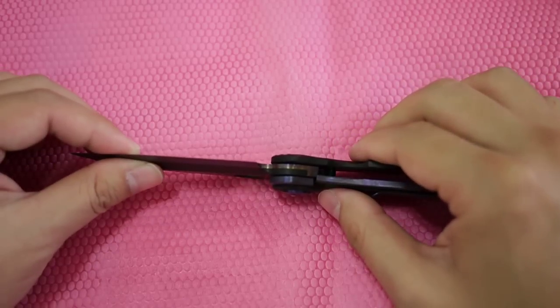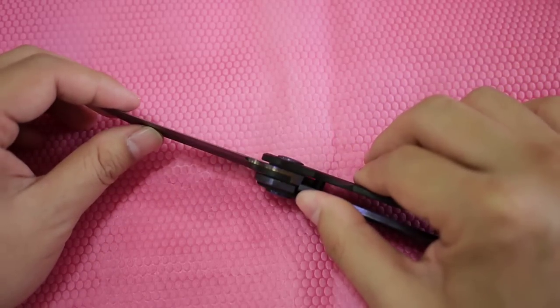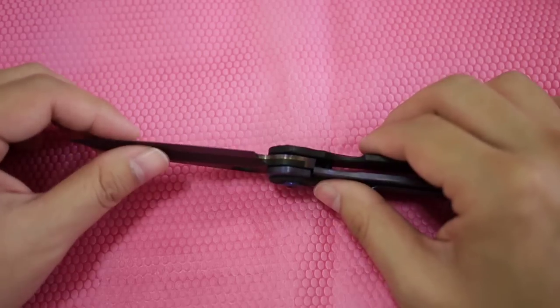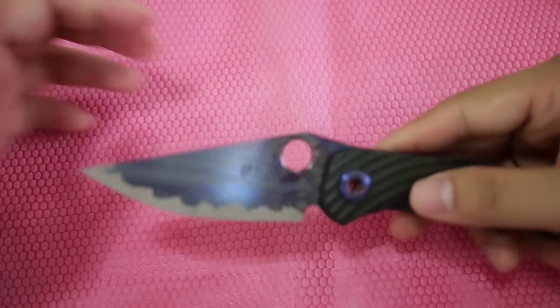It has an early lock here but it is still very secure. You can push it in a little — that's about all the way you can push it in. It will probably ease out a little bit more once you start using it.